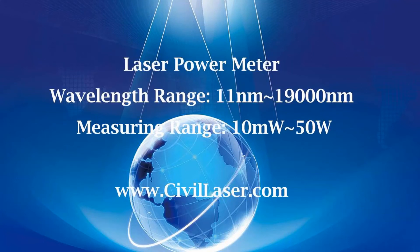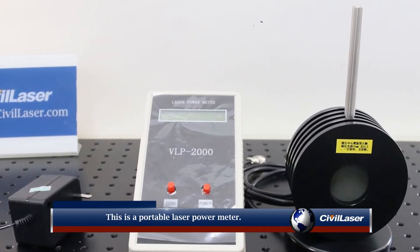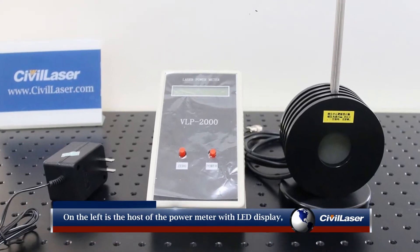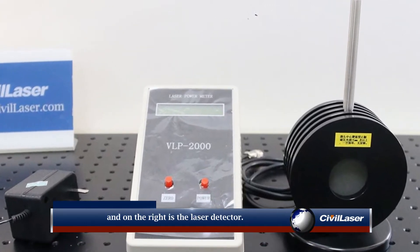Hello, this video is from Civil Laser. This is a portable laser power meter. On the left is the host of the power meter with LED display, and on the right is the laser detector.